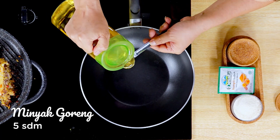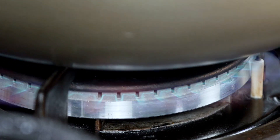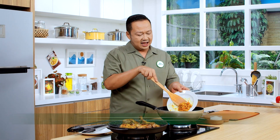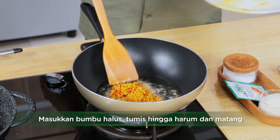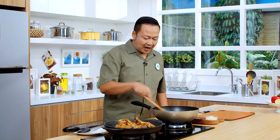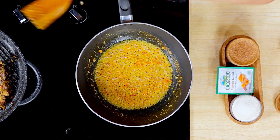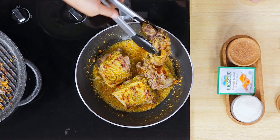Kita sekarang pada proses pemasakannya ya. Saya akan masukkan 5 sendok makan minyak goreng. Langsung kita panaskan dengan api sedang. Ini kita tumis sekarang bumbu yang sudah dihaluskan tadi di chopper ya, sampai harum dan matang ya sahabat ya. Bumbunya sudah harum dan matang. Kita akan masukkan iganya. Saya aduk dulu sebentar.